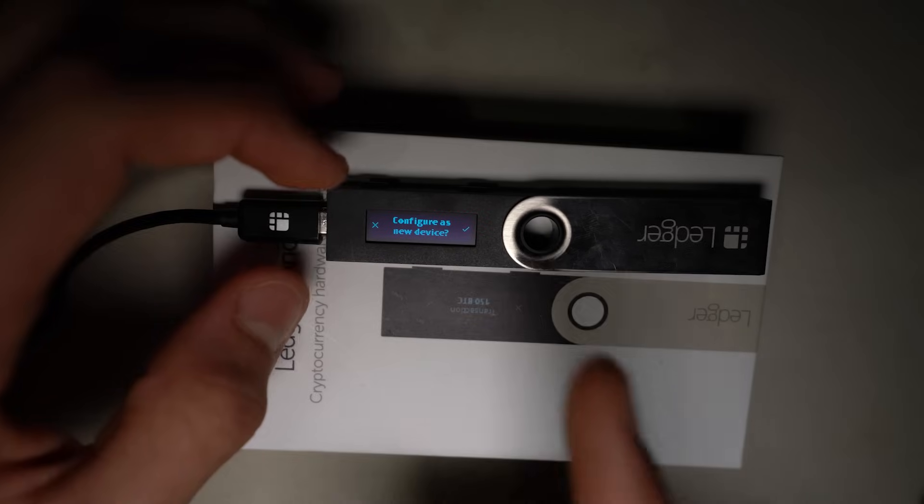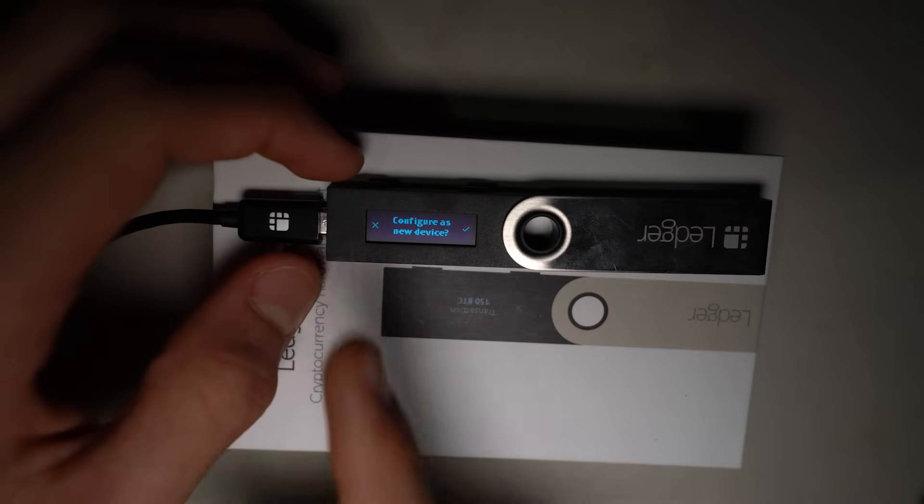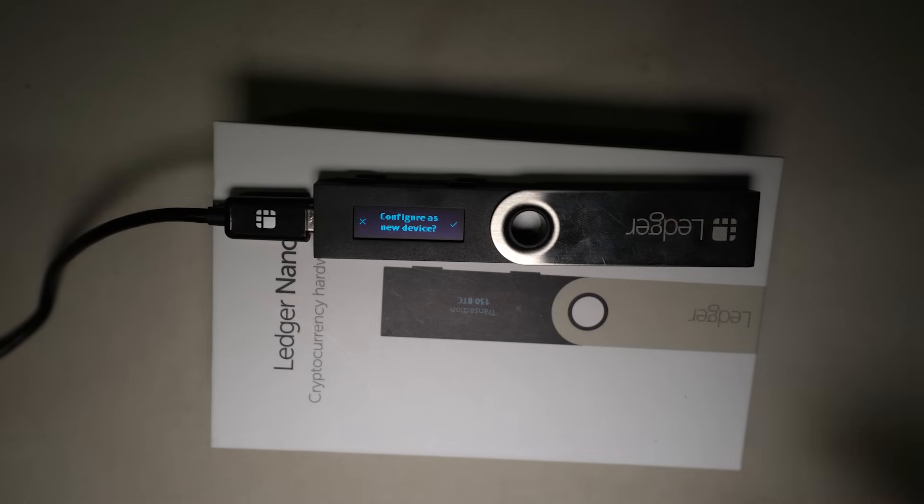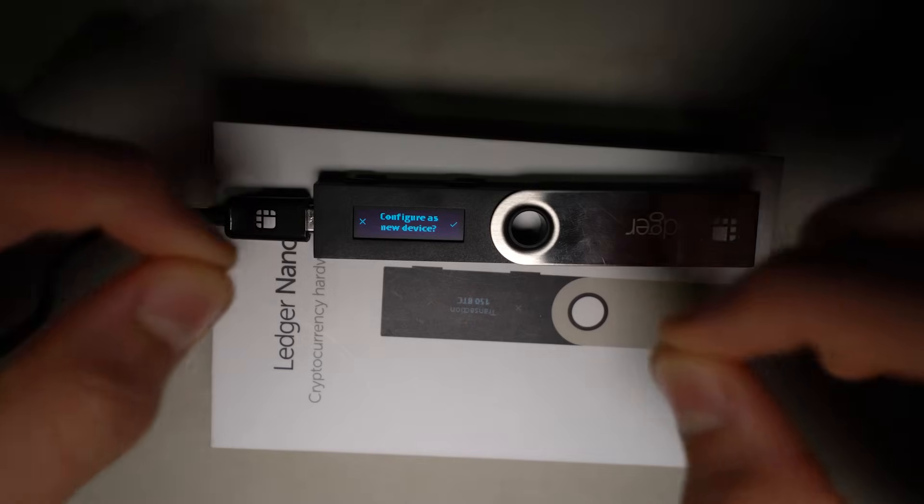From here I can either configure as a new device, or restore from an old device. Just to clarify — this particular scam isn't actually hacking your device. Someone is basically just opening the package, setting the device up, and thereby gaining access to the seed words and information, which you don't want random people having.